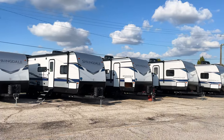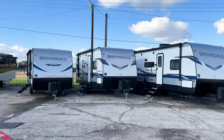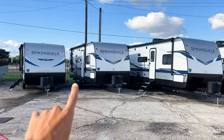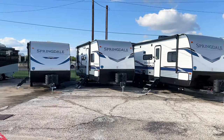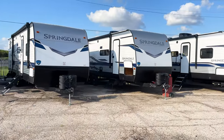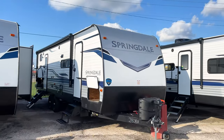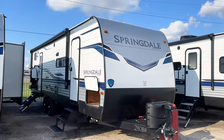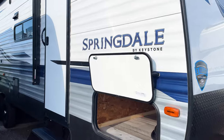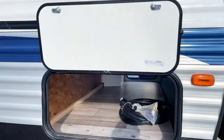As we approach this Springdale, you can see we have quite a few different ones here. Majority are 2022s now. The easiest way to tell the difference: this is a 2021 right here, and this is a 2022 — you can see the difference in the decals on the front end. Also, some have a solar panel on the roof, which is a clear giveaway it's a 2022, because all 2022 Keystone trailers come with a 200-watt solar panel standard.